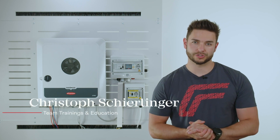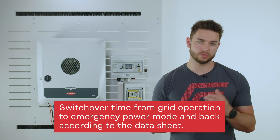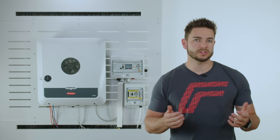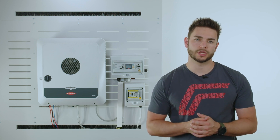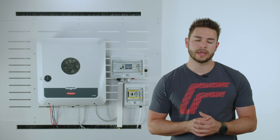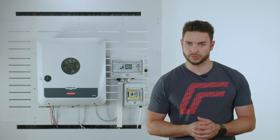The PVPoint Comfort allows for a continuous supply of your backup loads at all times without you having to switch over or reconnect. This means that the PVPoint Comfort will supply all your backup loads at all times from the battery, if installed, or from the PV modules.